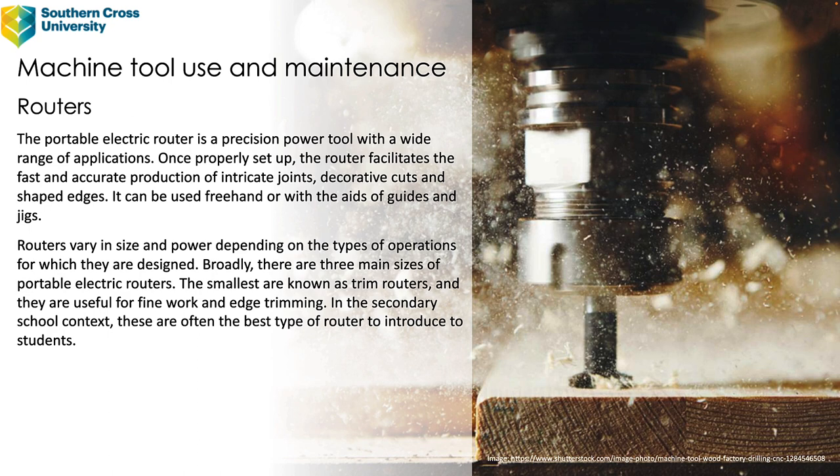Routers vary in size and power depending on the types of operations for which they are designed. Broadly, and particularly in the school context, there are three main sizes of portable electric routers available. The smallest are known as trim routers and they are useful for fine work and edge trimming. In the secondary school context these are often the best type of router to introduce to students.